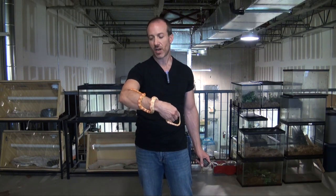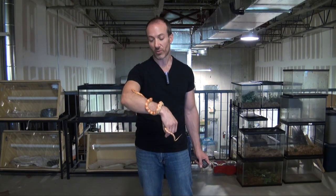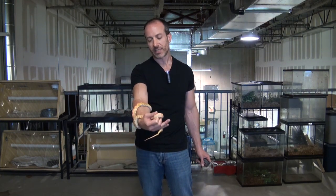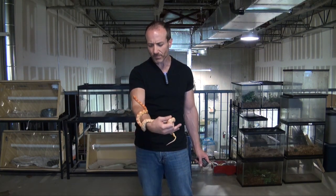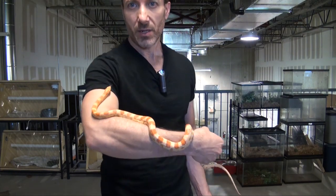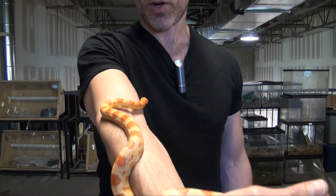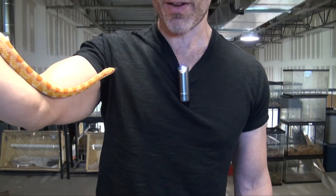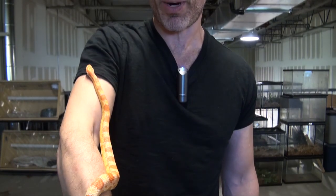I also think they're fantastic because they come in literally over a hundred color morphs — there are just so many different colors of corn snakes. They stay relatively small, four, four and a half feet. They are affordable, and there are some extraordinary colors now available, so the bottom line is that you can get a really pretty snake for a very affordable price.